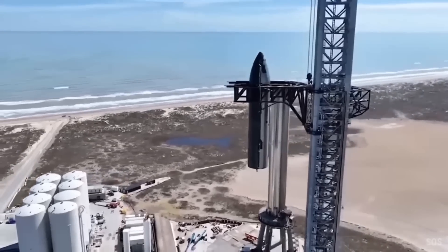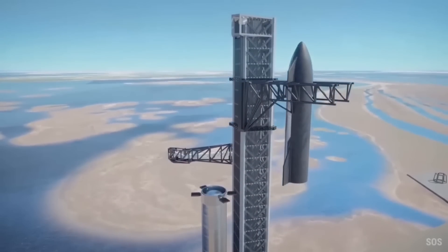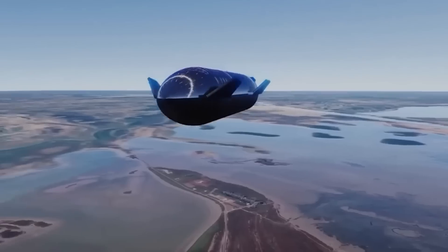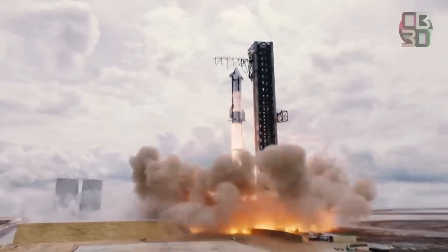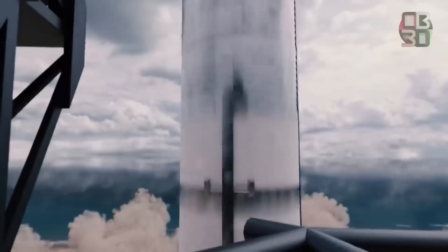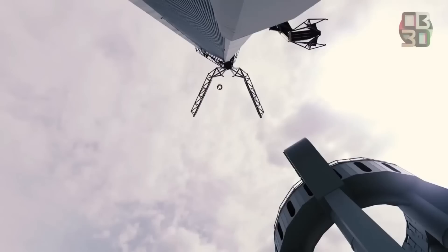For now, Starship is still in preparation for its first main flight. The FAA is still withholding their license until some environmental concerns are satisfied. As for SpaceX, they are preparing for a mega mission that will prove two things: one, that the largest rocket on Earth is reusable; and two, that they will be the first to grab a rocket from space using robotic arms.